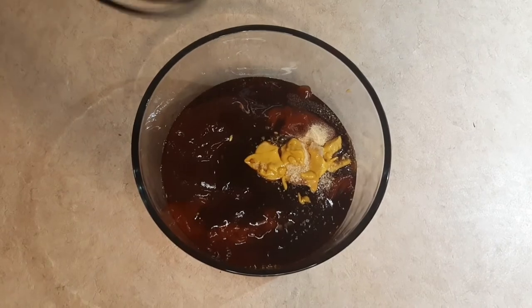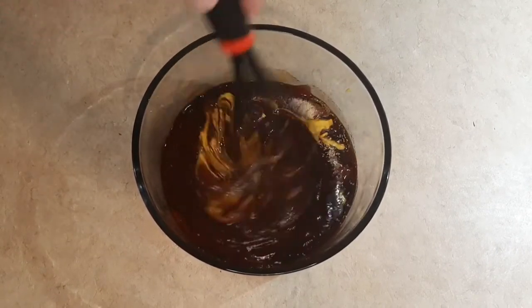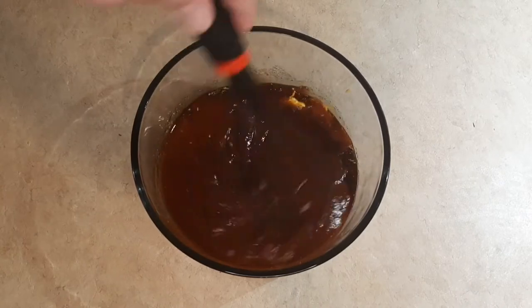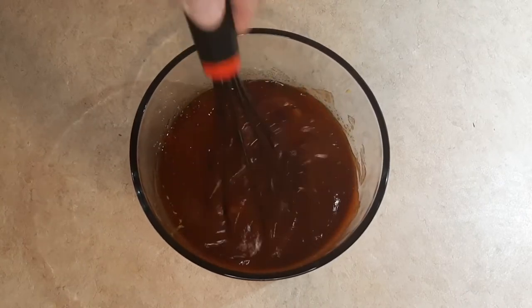All those ingredients are in a bowl. Now it's time for some whiskey business — just keep going until you feel like it's all mixed up good, and then we're ready to make the meatloaf mixture.